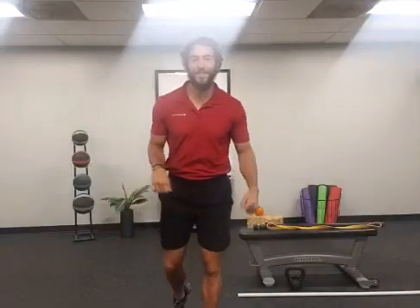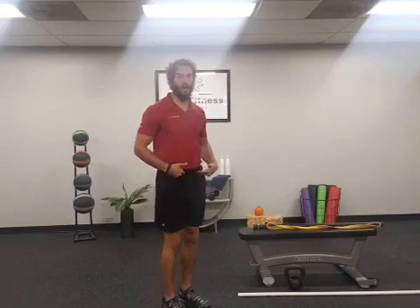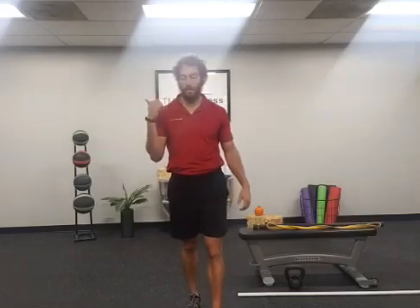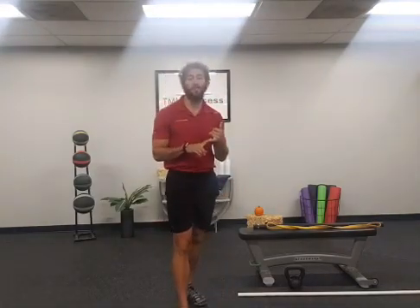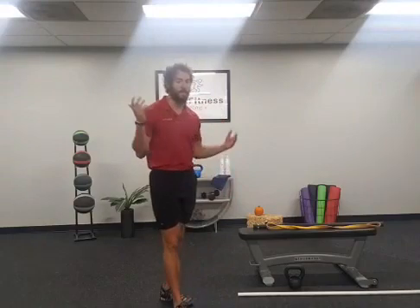Hey everyone, this is Coach Adam coming at you today with a how-to on hip hinging. Hip hinging applies to a lot of different movements — we're talking about the deadlift, setting up for the start position for the squat, kettlebell swings, even broad jumps and very explosive movements.